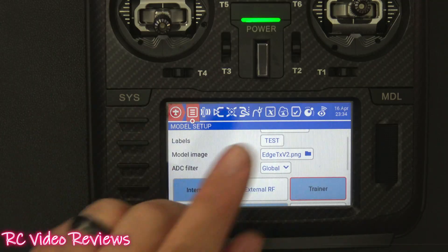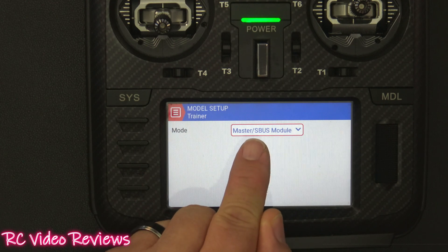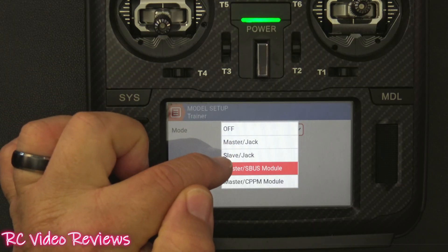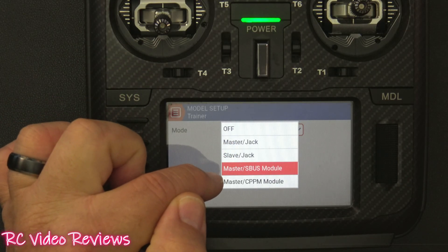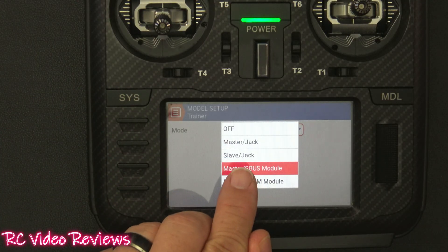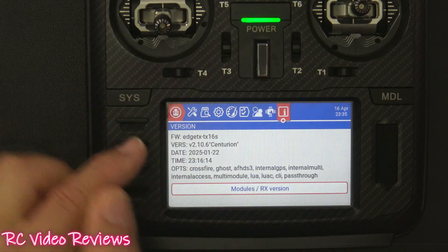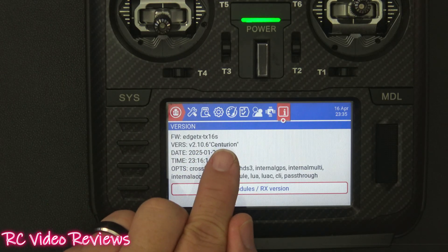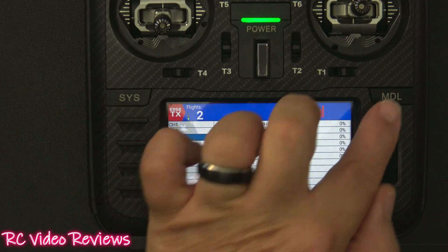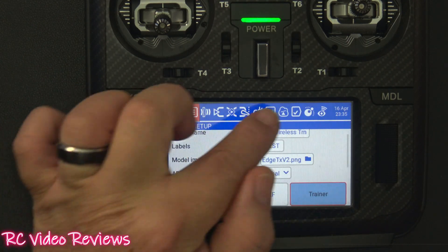I want to talk about firmware because I honestly don't know exactly when that option was added — maybe one of the EdgeTX guys will chime in. It used to have 'Master Jack,' 'Slave Jack,' and some other option, but the one you're looking for now is 'Master SBUS Module.' I'm using EdgeTX 2.10.6 Centurion, and I can confirm it works on that version.